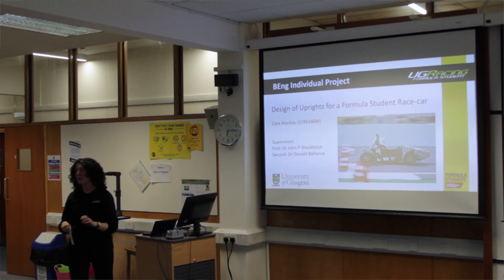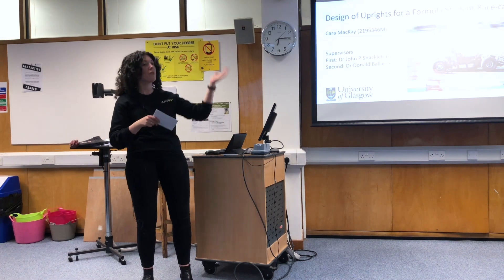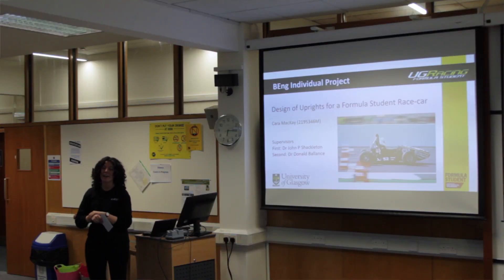Good evening everyone, welcome along to my final year project presentation. In case you don't know, it is the design of the uprights for a Formula Student car, and my name is Karen McKay.